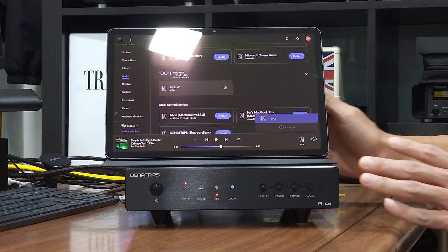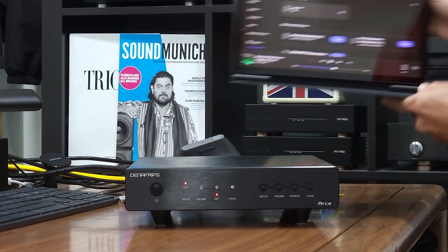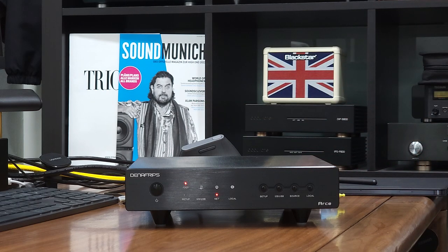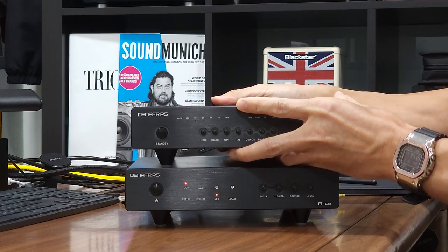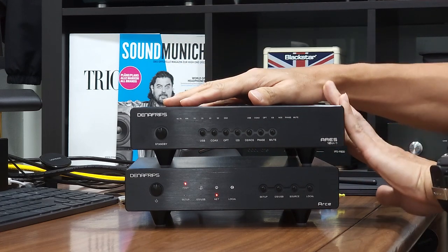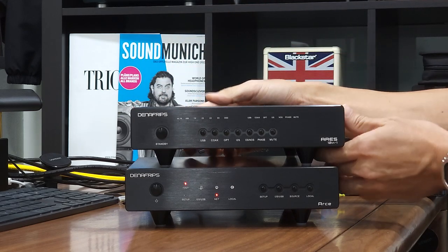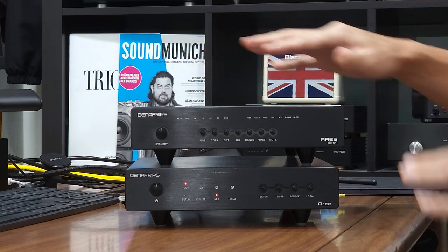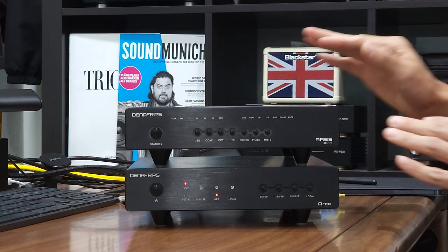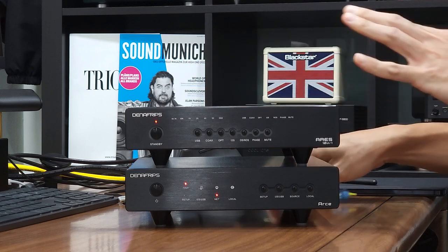I'm going to show you how to connect the RSA Streamer to a Dinafribs Aris 12-1 DAC. For simplicity, I'll use a coaxial cable instead of I2S for now. I2S is more complex and I want to keep this video as simple as possible. The Aris 12-1 features a full aluminium casing — we implemented this because we wanted a uniform look between the RSA Streamer and the Aris 12-1.